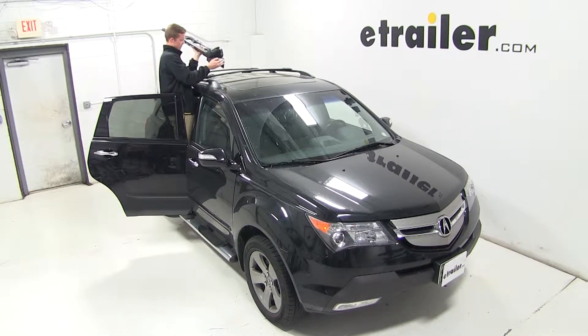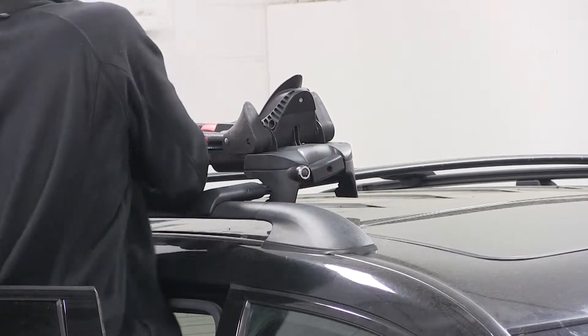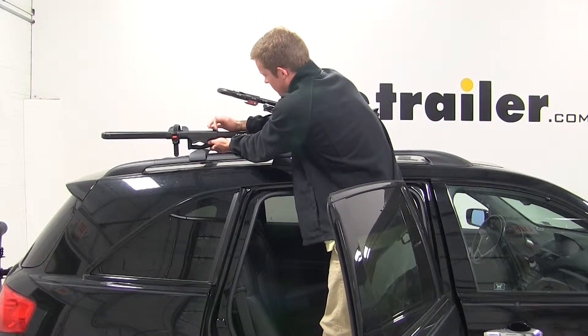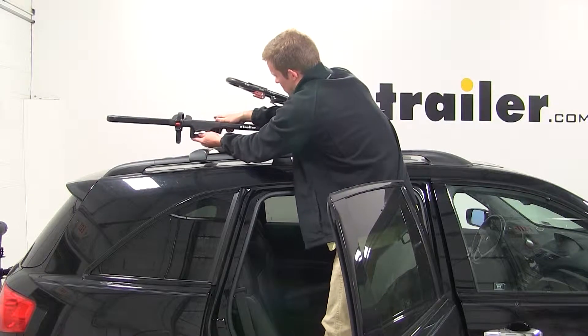Starting at the front, we'll need to loosen up the large black T-handle so that we can position the brackets on the front and back side of the front bar. With that in place, I'll move to the rear, loosen up the black wing nut, and remove the silver T-bolt from the slot in the bracket so I can position the bracket around the rear bar.